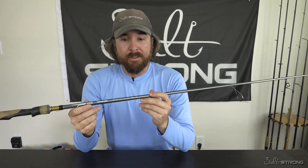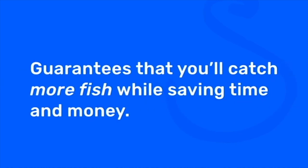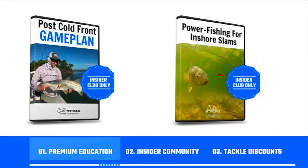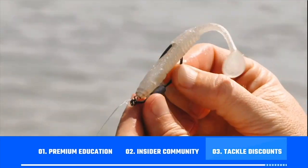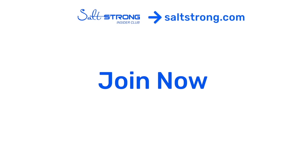That's it for now — leave a question down below if you have any. If you're new to Salt Strong, just know that we're the best online fishing club in America because we actually guarantee you'll be catching more fish while saving money. We do this through our premium education, our exclusive insider community, and huge discounts on all the tackle you need. To learn more, go to saltstrong.com — otherwise, hope to see you again soon.